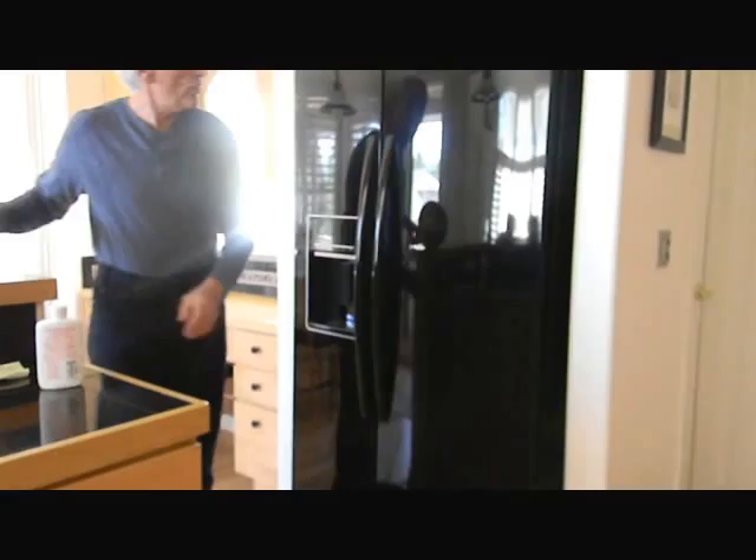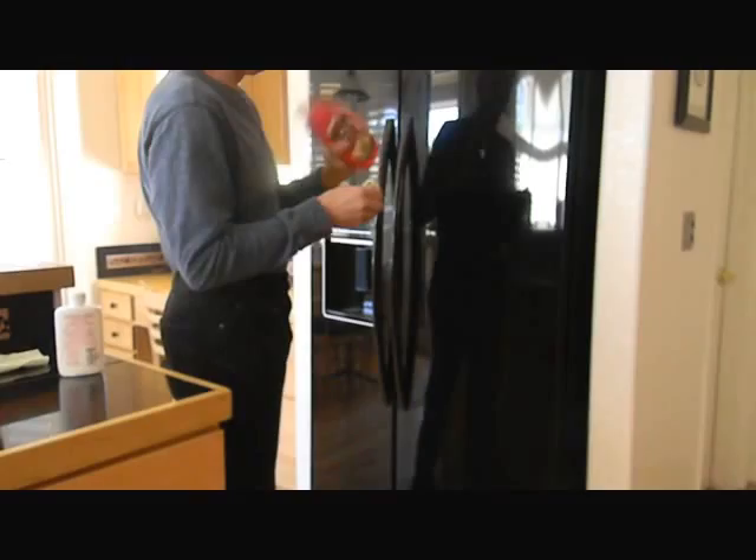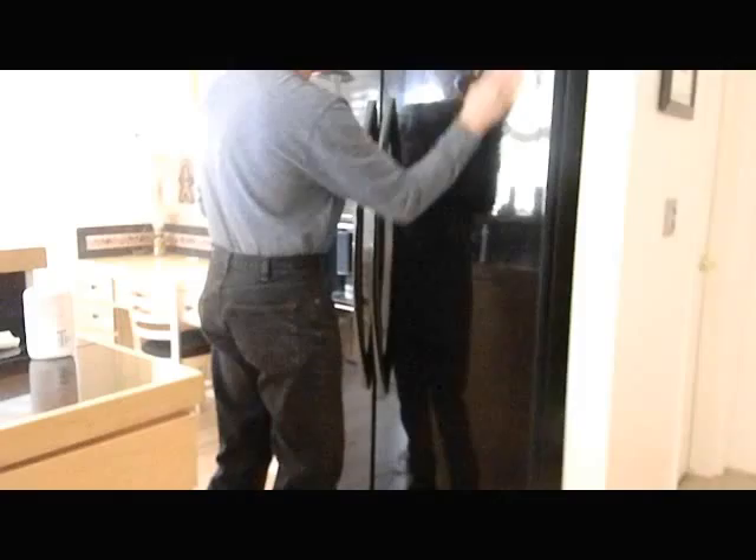Now one last thing I'd like to try on this particular door — it's gorgeous right now. Can you see me in it? Let's grab a clean microfiber cloth, and I'm going to apply some carnauba wax. Unlike the polish, you rub this wax in, let it dry, and then buff it off. I'll do the whole buffing with the microfiber cloth.